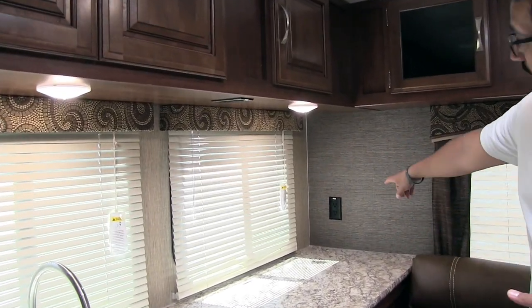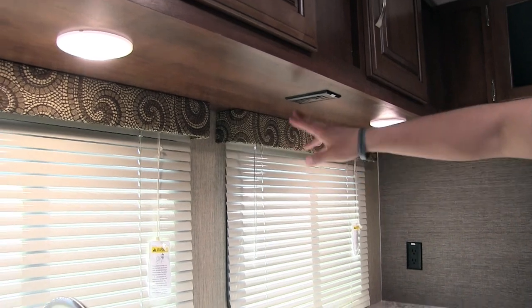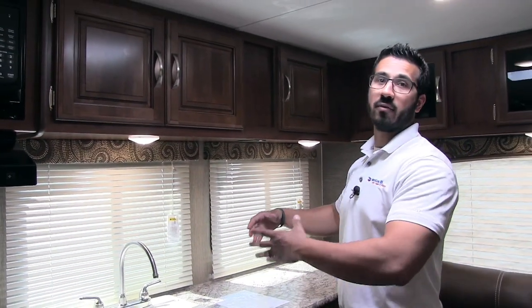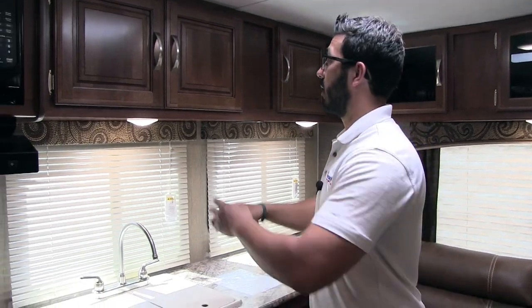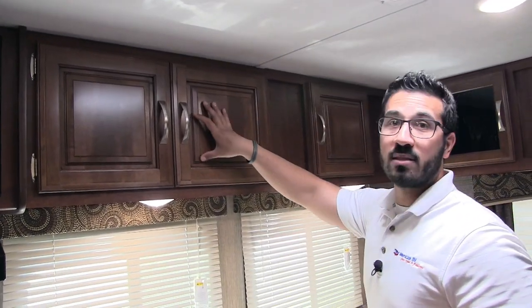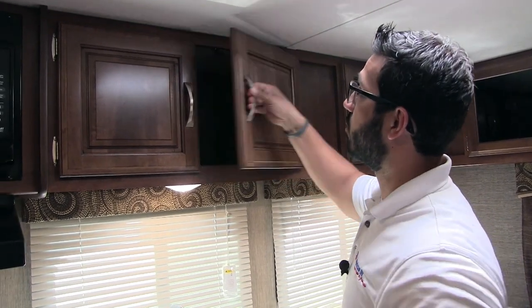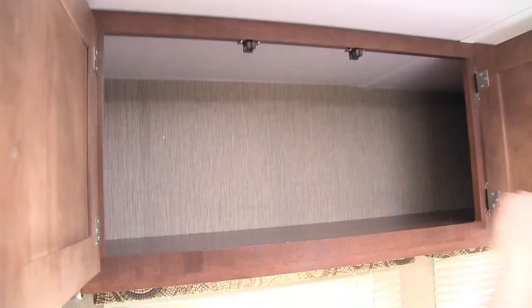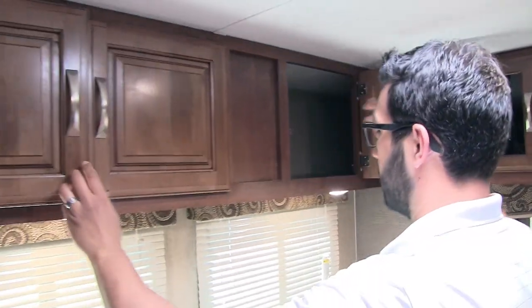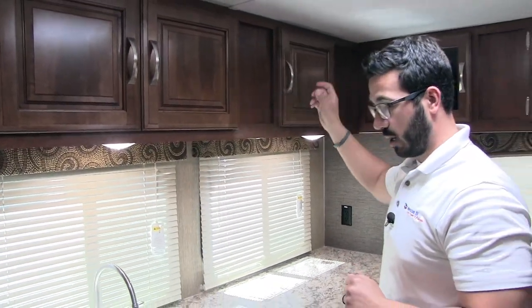You have dual electrical outlets — one right back here, as well as another one hiding right up there — so you have a couple of different places you can plug in coffee makers, toasters, things of that nature. Take a look up top: you have beautiful raised panel cabinetry in the kitchen with brushed nickel pulls. Open that up and you can see excellent space — just a ton of pantry and storage right up there.